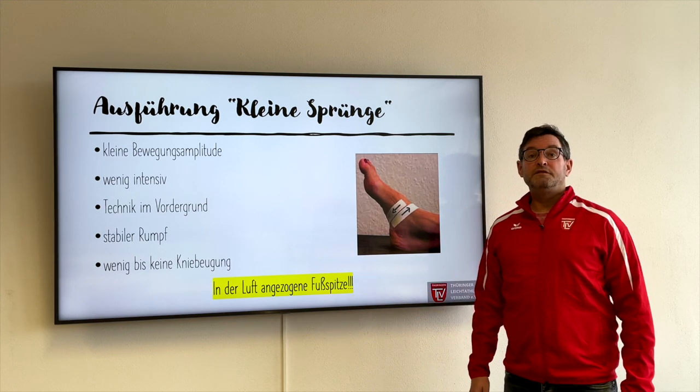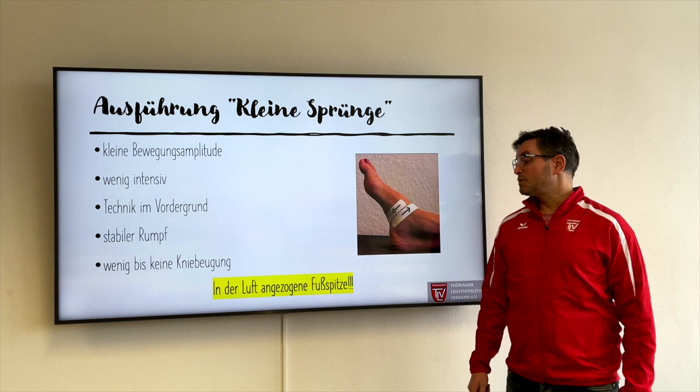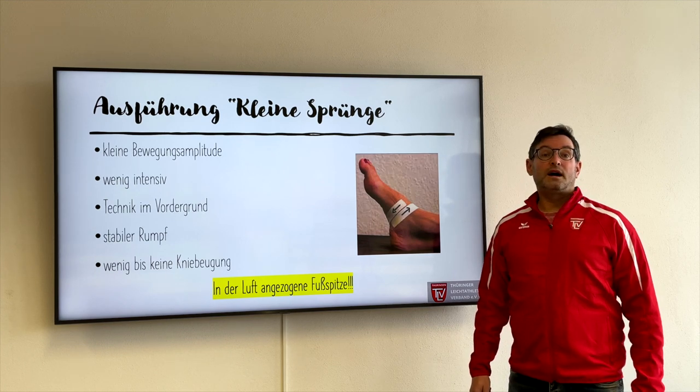Ganz, ganz wichtig ist, dass wir versuchen, wenig Kniebeugung – am besten keine Kniebeugung – zuzulassen, und es wirklich als kleine Sprünge zu verstehen.